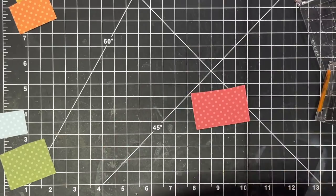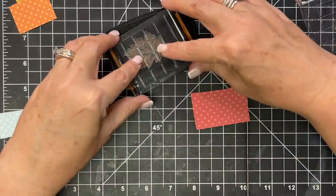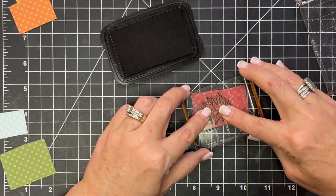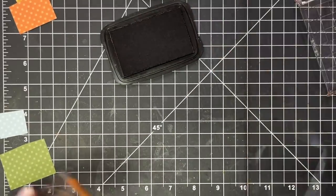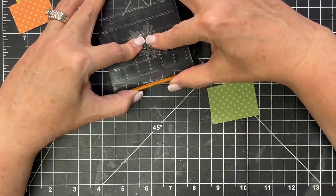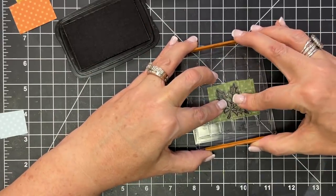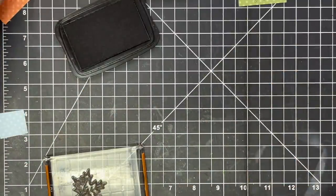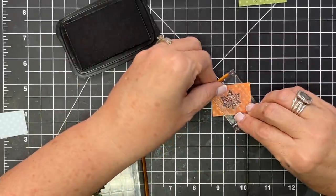I'm going to use some Memento ink. The reason is we're going to be coloring with alcohol markers, and you want to use a dye ink. A dye ink dyes the page, so when you use the alcohol marker on top, it won't move. If you're unsure about your types of ink, I have a class on my store called Stamp Right Up that will help you with your knowledge of ink — it'll let you know everything there is to know. If you're struggling with what ink for what purpose, check out that little class. It's really affordable and it's yours for all time.